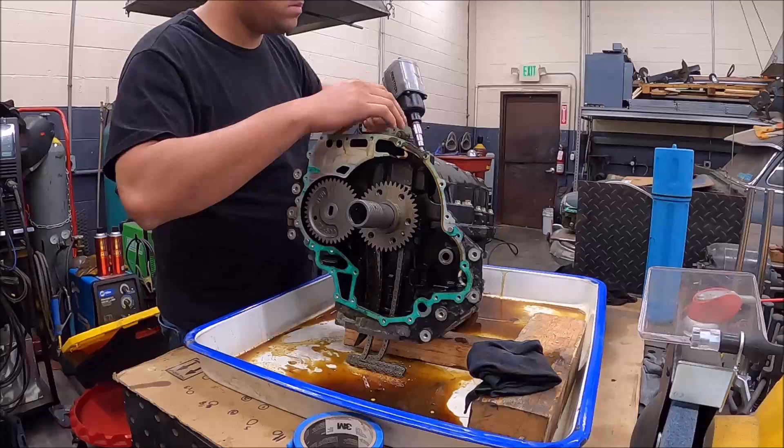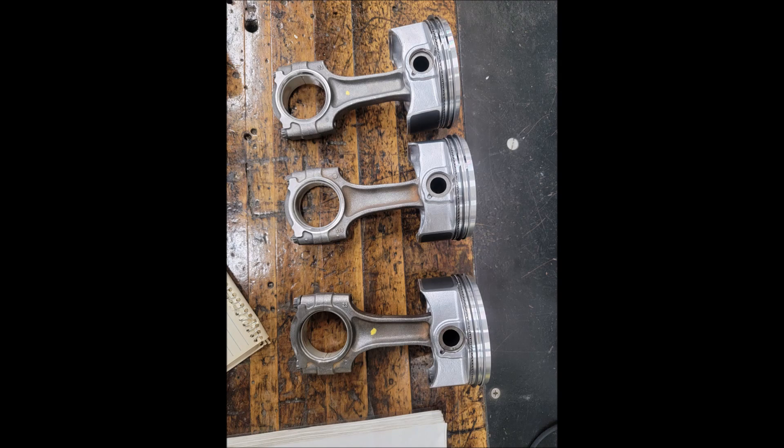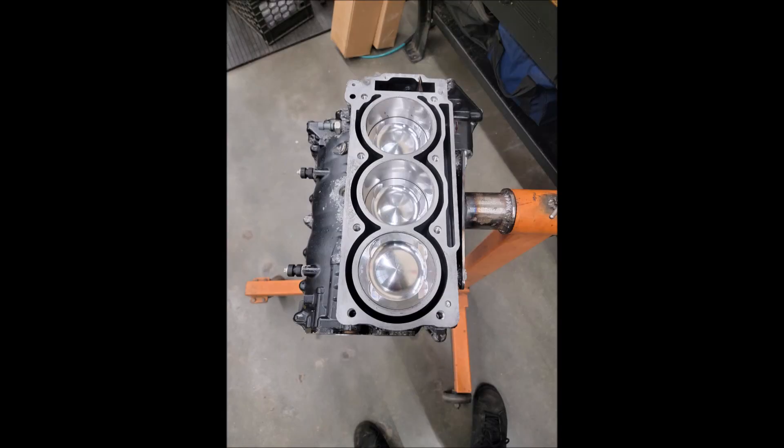Unfortunately my GoPro had SD card errors and I lost the rest of the footage. We tore the bottom of the block apart, pulled off the bottom case, and surprisingly everything inside looked pretty good — all the bearings looked good, everything was in good shape. Really it was just anything above the pistons, the cylinder walls, that needed repair. I took the block, cleaned it up, cleaned all the accessory parts, dropped it off at a friend's machine shop. We determined it needed to be bored half a millimeter over and we'd be in good shape. I've ordered all the parts needed, and we'll move on to part two of rebuilding the motor.